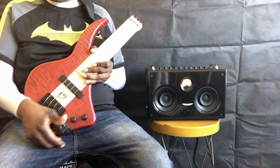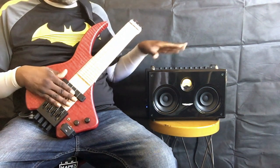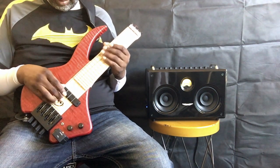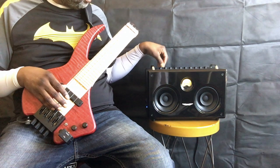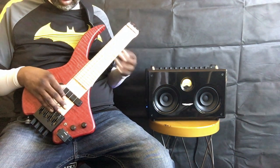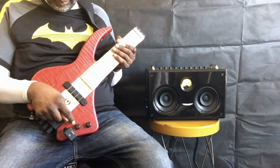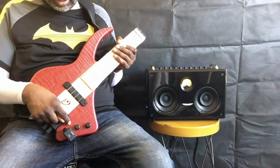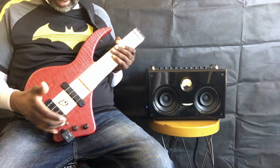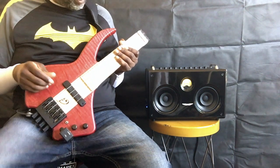I start off by just plugging in the wireless, turn it on, it catches and it syncs. So as I said before, this is tuned B-E-A-D. This particular Wing Bass has volume, tone, and piezo. Right now I have both the piezo and the magnetic turned on. The tone is set to full.